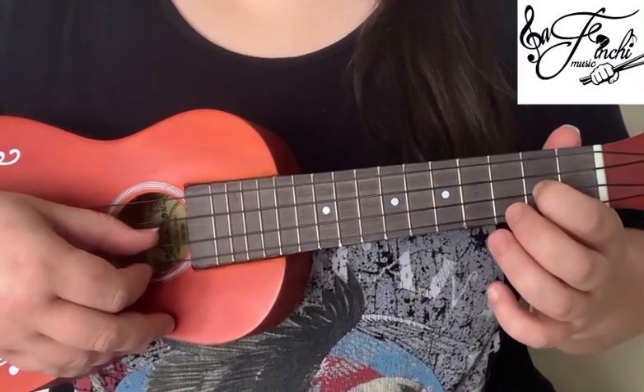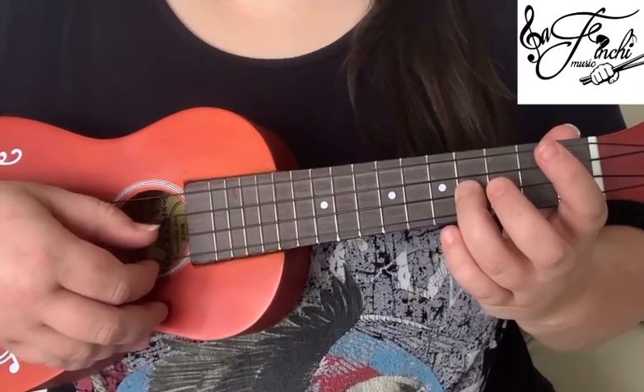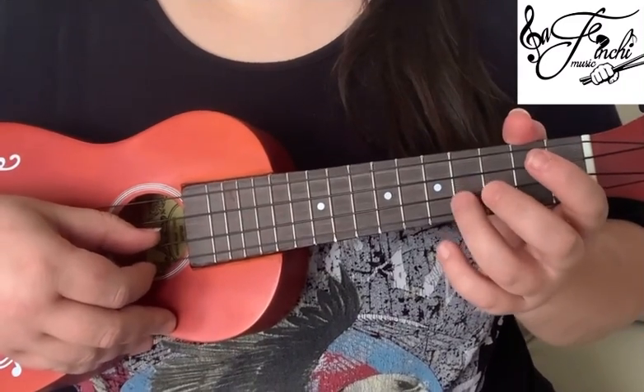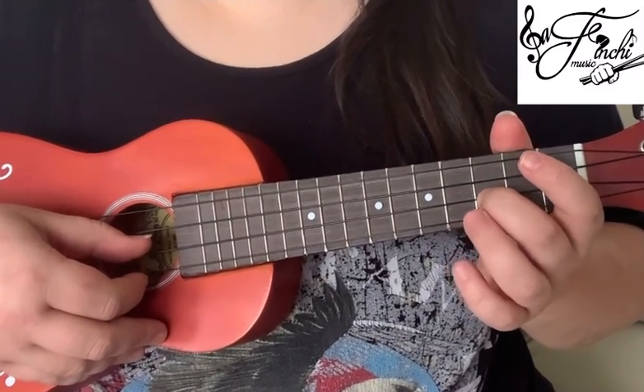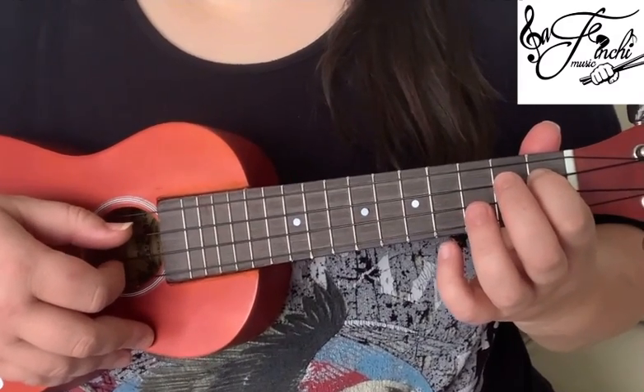So that's 2nd fret on the 2nd string, open on the 1st string, 4th fret on the 2nd string, open on the 2nd string, 3rd fret, 2nd string, 1st fret on the 3rd string.